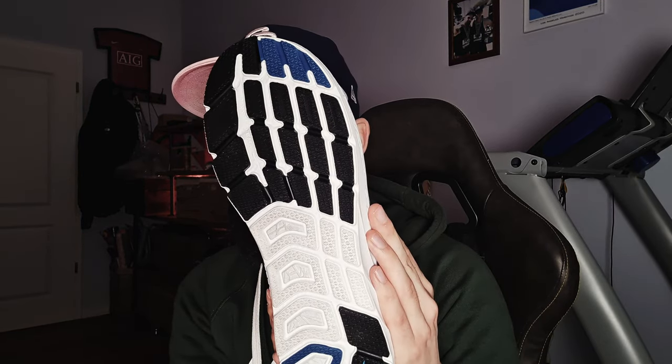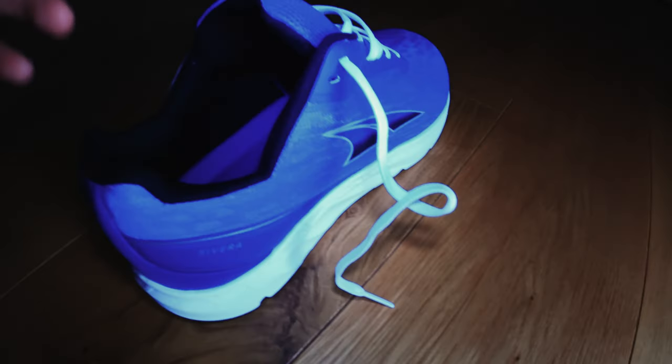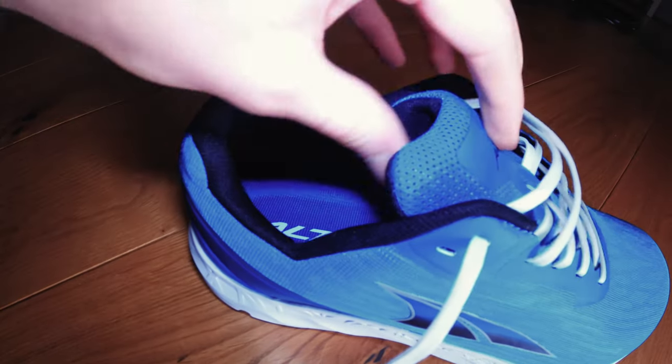Right off the bat you can see that they are more narrow than we know from most Altra shoes, and I don't think they'll be releasing a wide version either. They are quite well padded and quite firm — firmer than the Escalante.